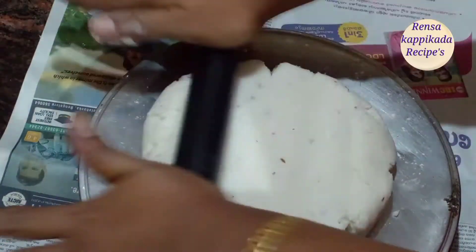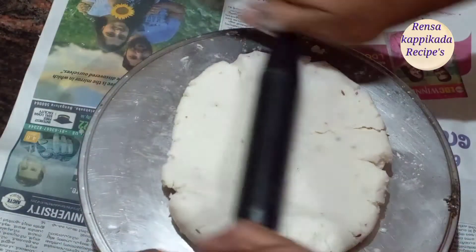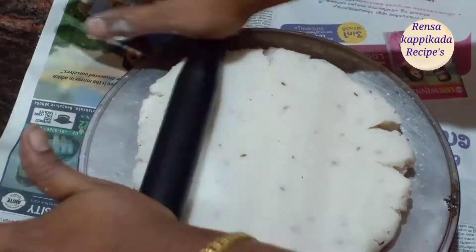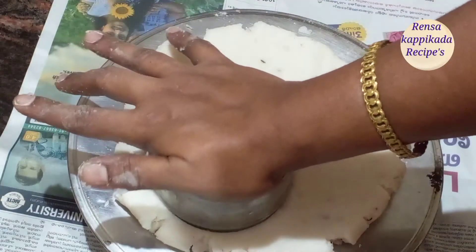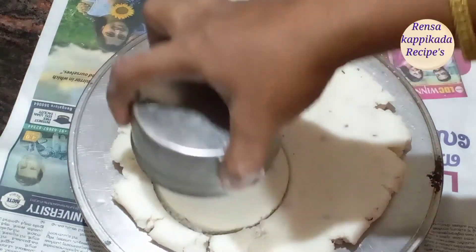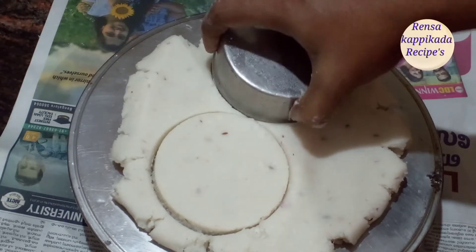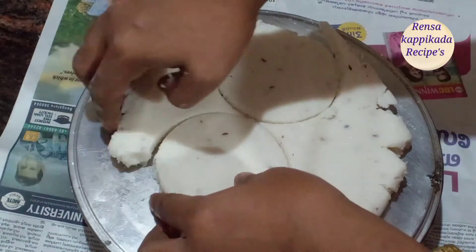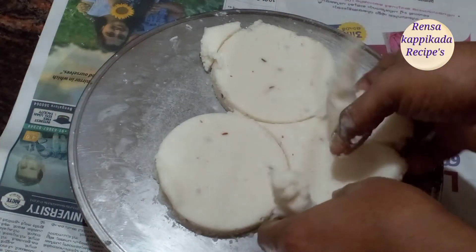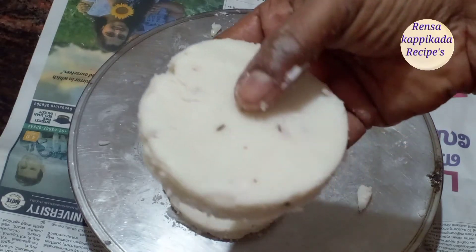Now we will add 2 ingredients. 1-2-3 pieces of the dough. Now we have to cut 2 pieces in the pan. The grain of the pan is less and it is small.